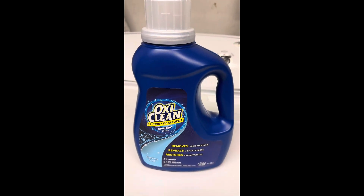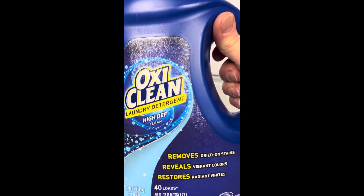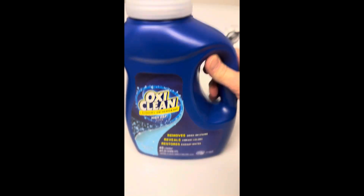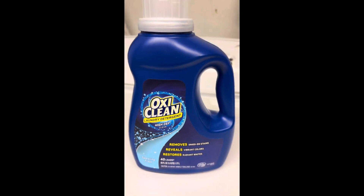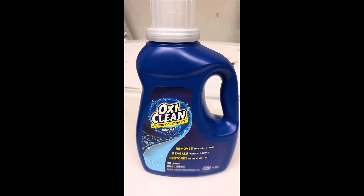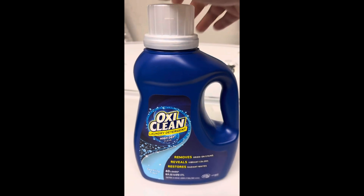Hi there. This is the OxyClean laundry detergent, safe for high-efficiency washing machines. We buy this, believe it or not, to clean the dog towels — the ones that we use to wipe their feet off after they come inside.